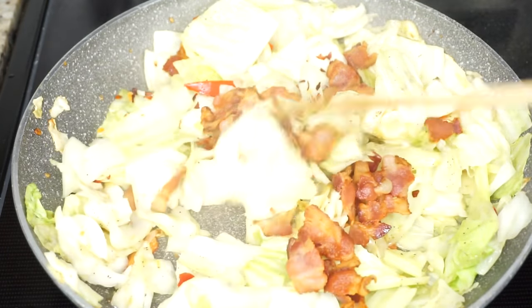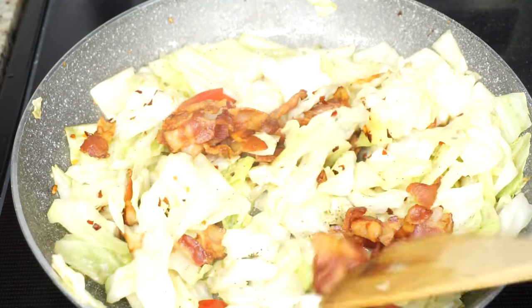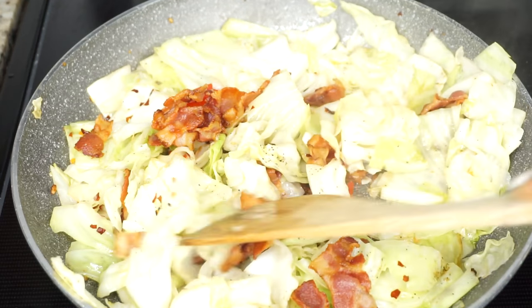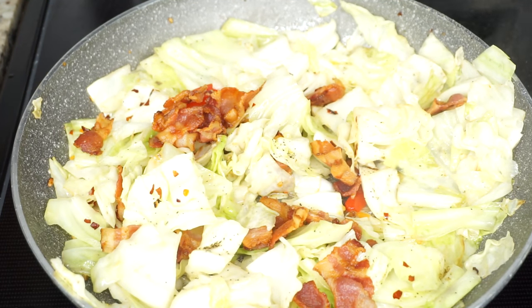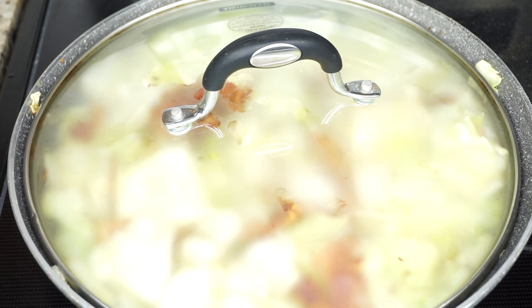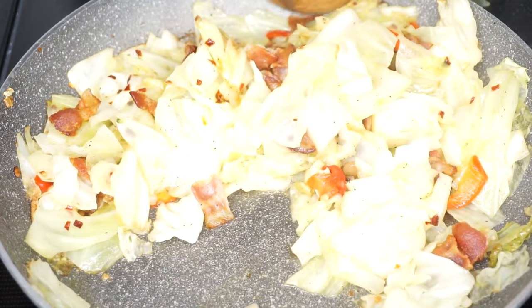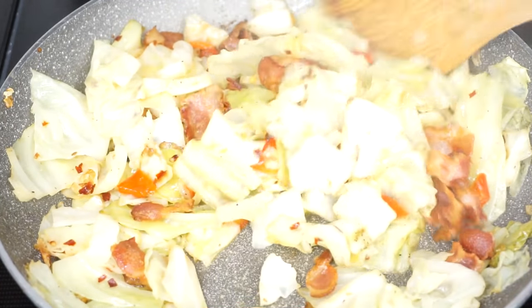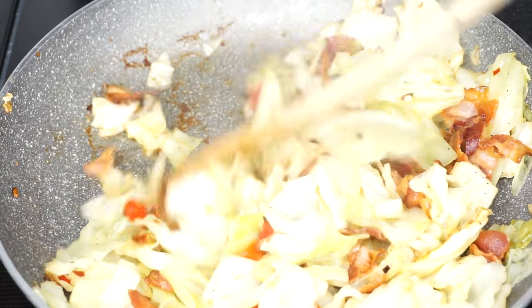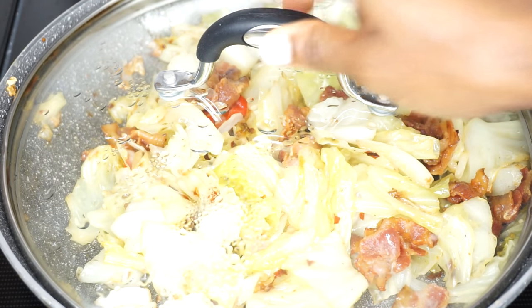I'm going to cover it and let it simmer for about 15 to 20 minutes or until the cabbage is nice and tender. Set your heat on low or medium low. This is what it looks like about halfway through the cooking process — I'll cover it some more and let it finish cooking. And basically that is it, so easy guys.